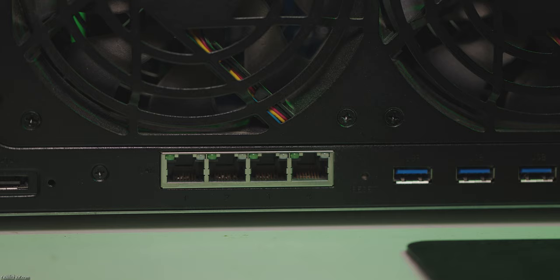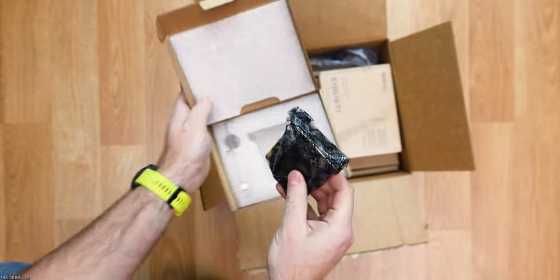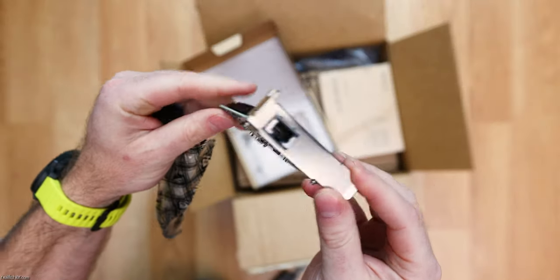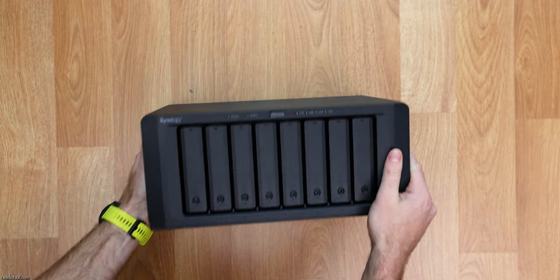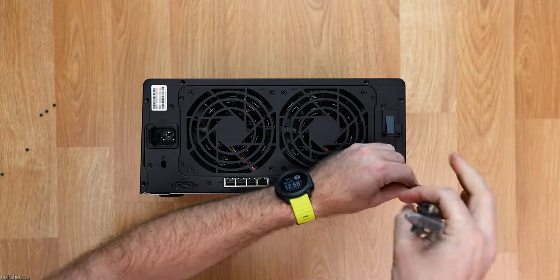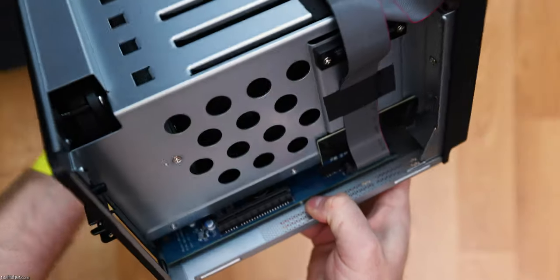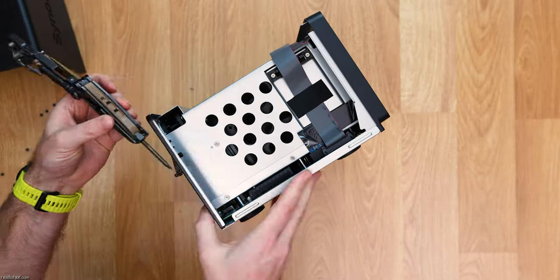One of the most obvious shortcomings of the DS1821 Plus out of the box is its Gigabit network connectivity — speeds of 1000 megabits per second or 125 megabytes per second — not fast enough for 4K video editing. To speed things up, you'll want to invest in 10 Gigabit network infrastructure: a 10 Gigabit network card in both your NAS and your workstation. To install a 10 Gigabit network card into your 21 Plus series Synology NAS, remove the screws from the back, remove the shroud by pulling upwards and outwards, locate the open PCI slot, unscrew its rear slot cover, insert the new 10 Gigabit card, and secure it.